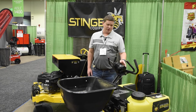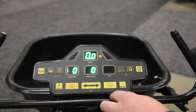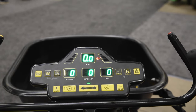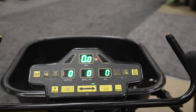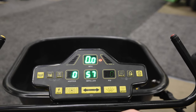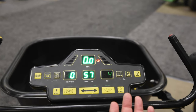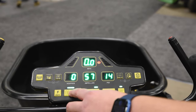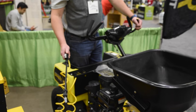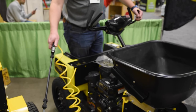The nice thing about the digital controls is everything is one-touch. It offers wide, one-touch narrow, or you can do trim left, trim right. You can do granular applications, liquid applications, both at the same time, or you can do optional spot spraying — standard spray for spot spraying and tight spots.